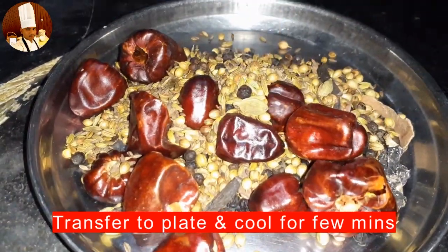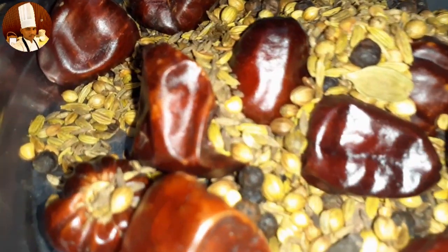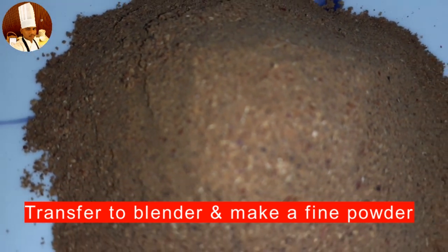After cooling, transfer to a blender and make a fine powder. Chettinad masala powder is ready for chicken and mutton recipes.